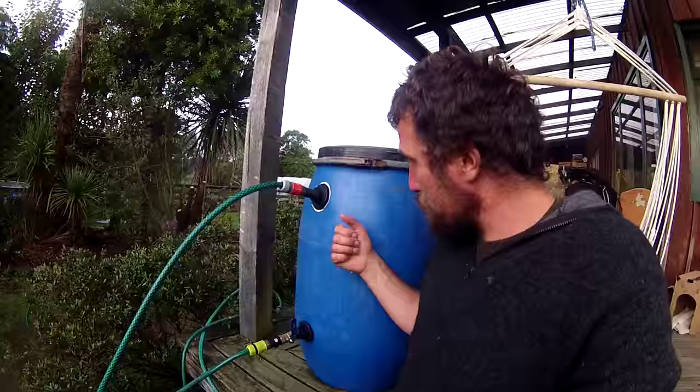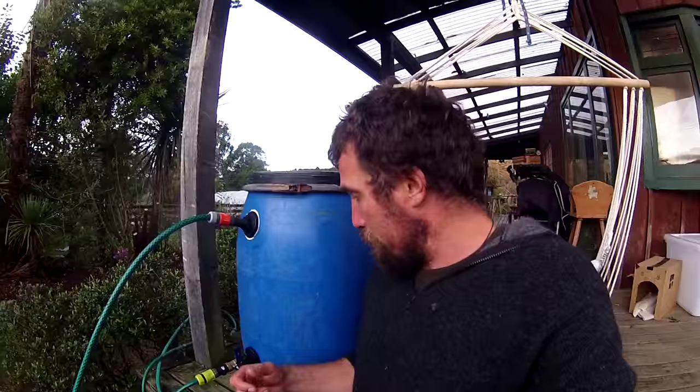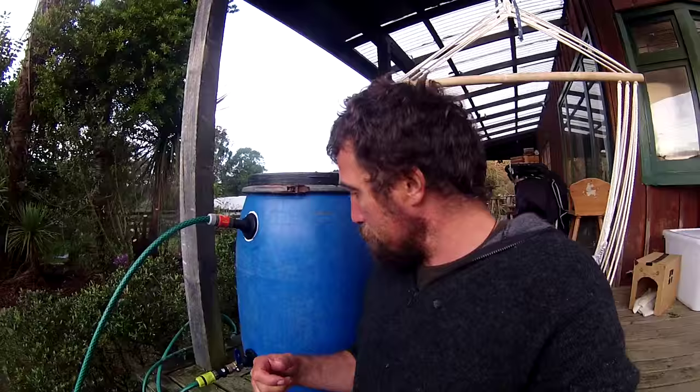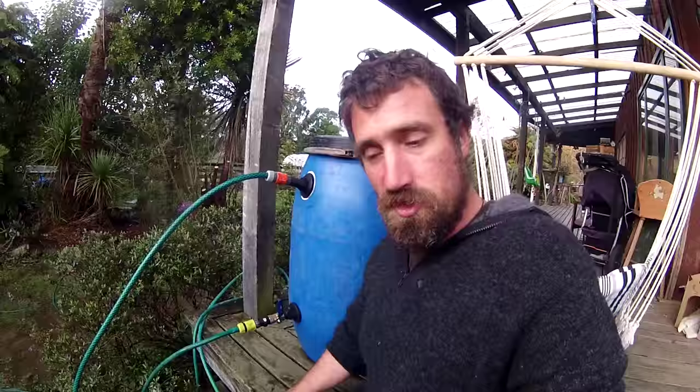I've got a bucket lid with an inlet pipe and an outlet pipe with a hose and cap on it. The reason I made this is because when that solution of seaweed and comfrey - whatever else I chuck in - gets all manky and disgusting, I'm going to dilute it in this big barrel, plug the hose into the top, and the bottom hose will go to the sprinkler in the greenhouse. That way we can just turn the sprinkler on and give the plants a nice nutrient-rich feed. I haven't actually tried it yet, but I reckon it'll work.